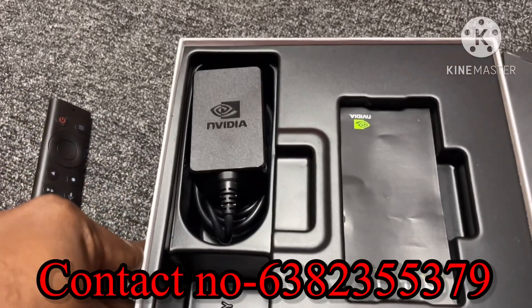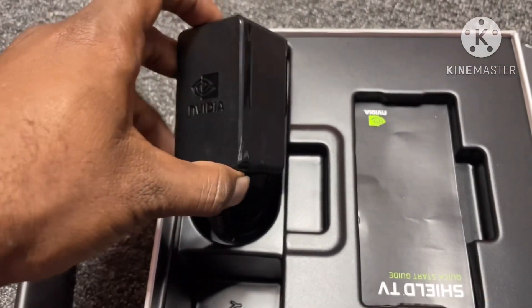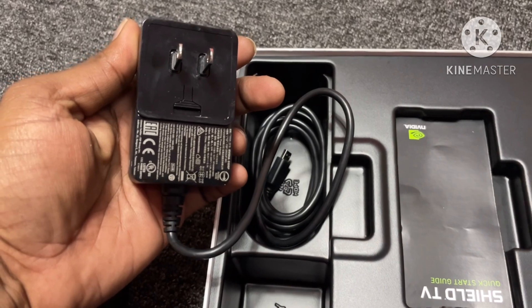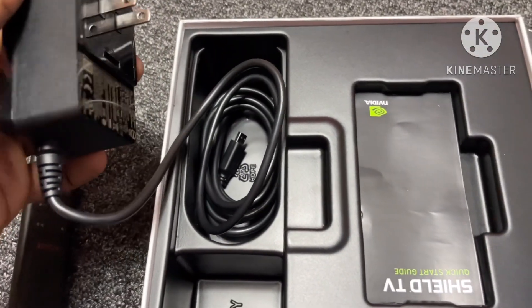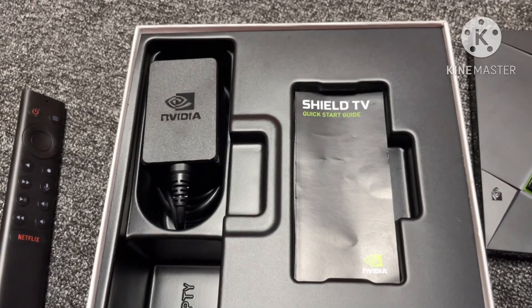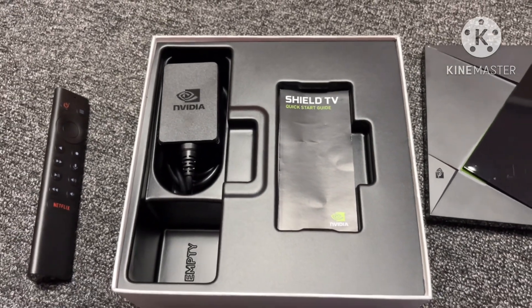Accessories include only a power card — universal power adapter. There is also an HDMI cable and a power adapter included with the media player.